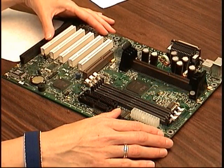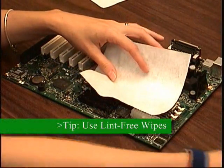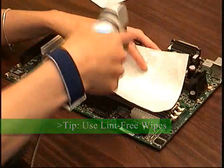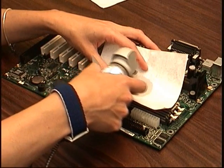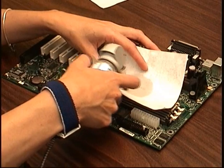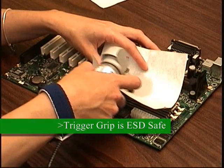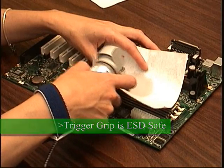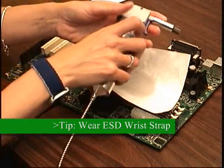Another useful tip: when cleaning in the middle of a large board, lay a lint-free wipe on the board and clean through it. The wipe will prevent dirty solvent from flowing over clean parts of the board. MicroCare has small wipes that are ideal for this type of use. Also, even though the trigger grip is made of conductive and static-dissipative materials, the user should always wear an ESD wrist strap to ensure proper ESD protection.